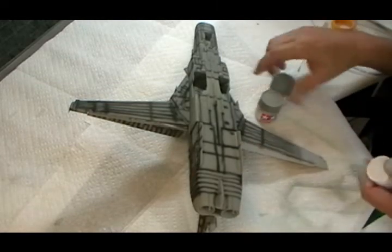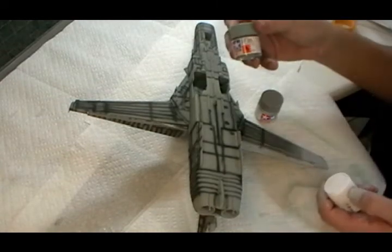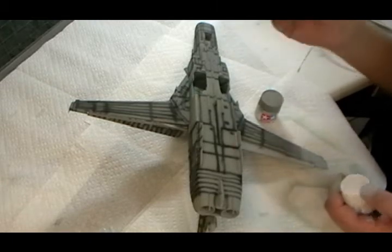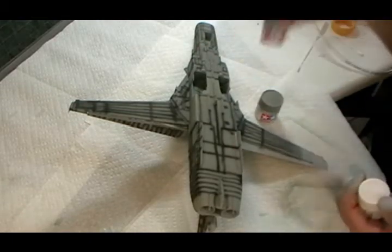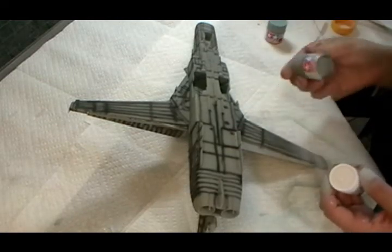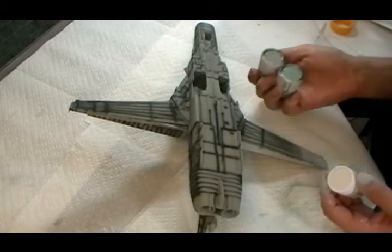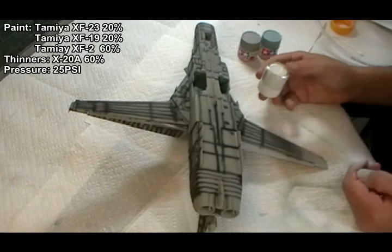Here's the formula I came up with: 20% XF-23 light blue — the same one used for the wheel wells — plus 20% X-19, which gives the gray tone to the blue. Then 60% white is added to bring it right down, as it would be far too strong without it.